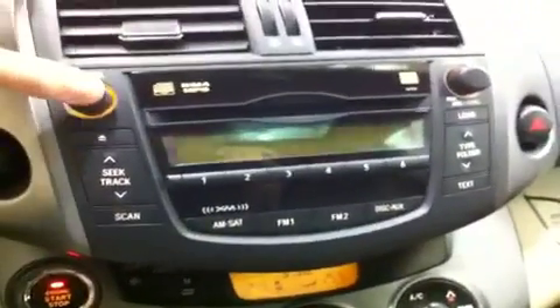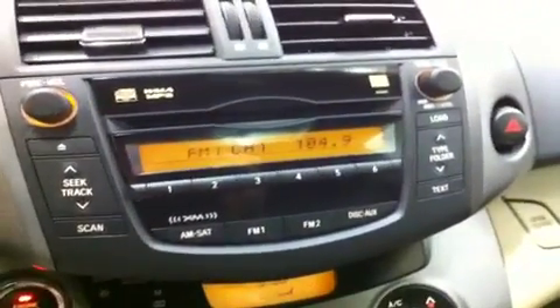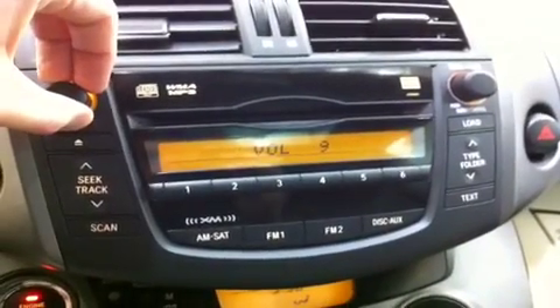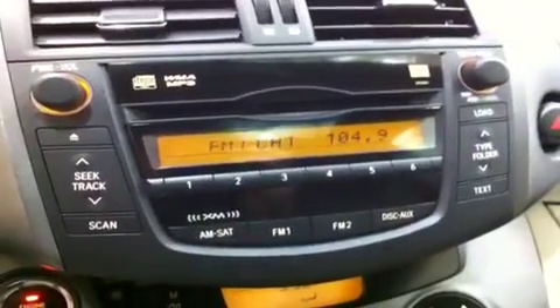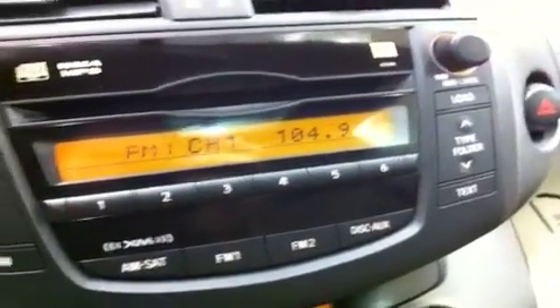Here is your audio system — it is a JBL sound system which is very nice and it's going to sound awesome. You do have XM satellite radio as well. There's XM channel one, which is awesome. You do have AM, auxiliary, as well as CD and MP3 capabilities. All your presets as well — everything that you're going to need.